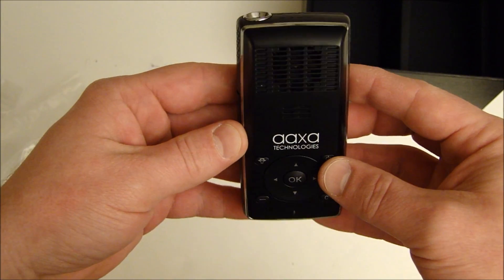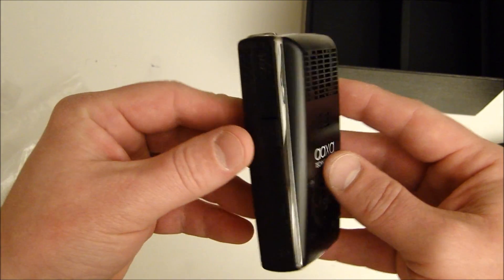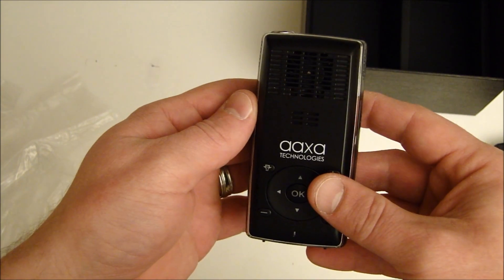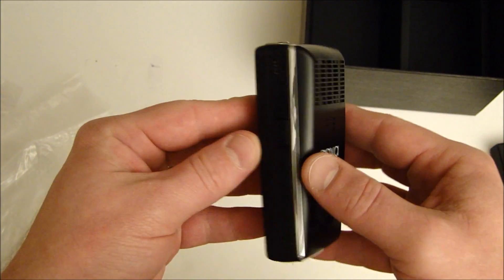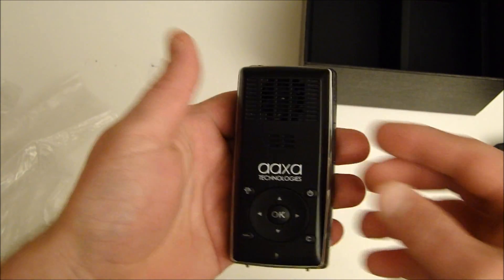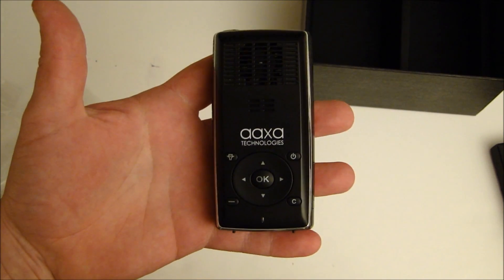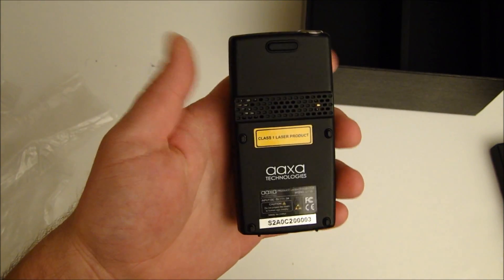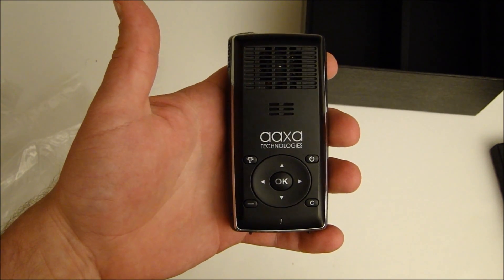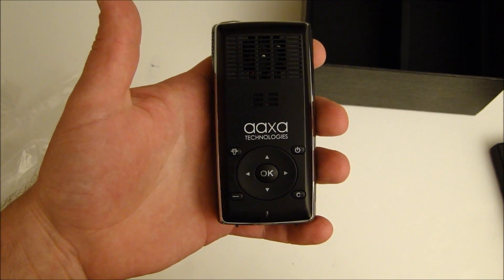So there you have it — this is the AXA Technologies L1V2 laser-based Pico Projector rated at 20 ANSI lumens, SVGA resolution which means 800x600. We'll be doing a full review with movie playback in the near future, but for now we wanted to give you a quick look at the unit. Really nice. This is Paul with PicoPros.com — check back soon, thanks.